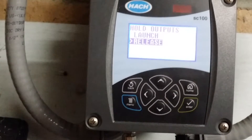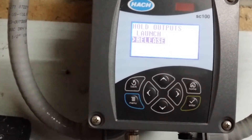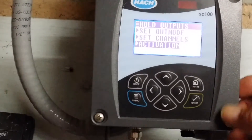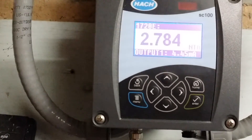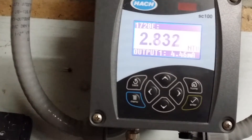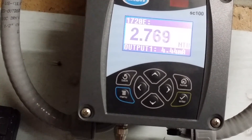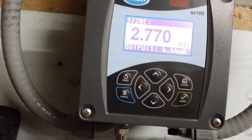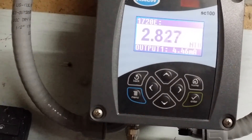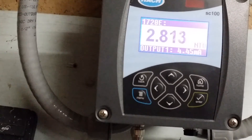At this point you will notice that the release bar is lit automatically. Hit enter — this automatically releases the hold outputs. Go to your home screen and to confirm this, you will see that your turbidity values are scrolling and are not flashing anymore. Please remember to always release your hold outputs so that we are not stuck in hold outputs mode and therefore not providing a correct value for your turbidity readings. Have a great day and thanks for tuning in.